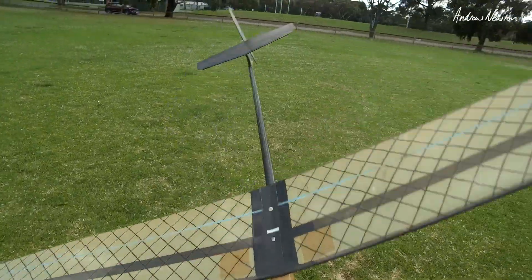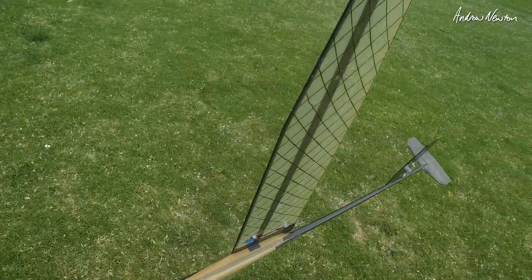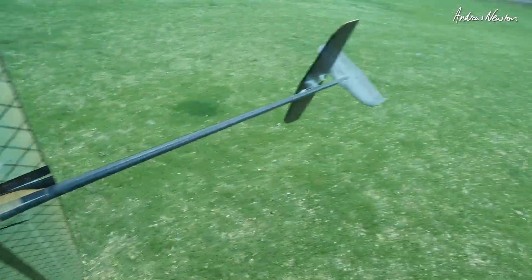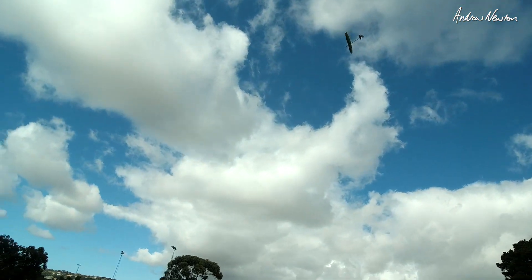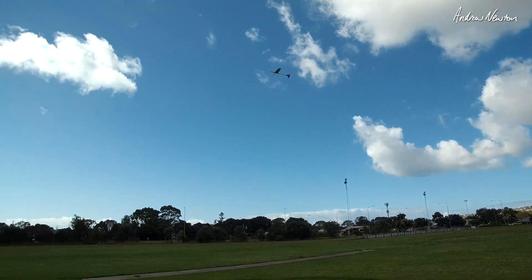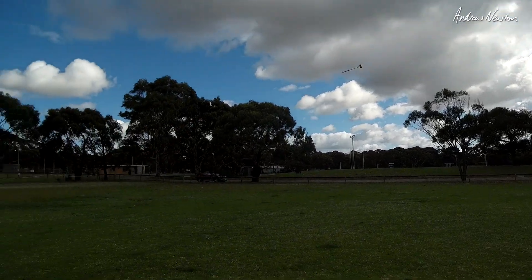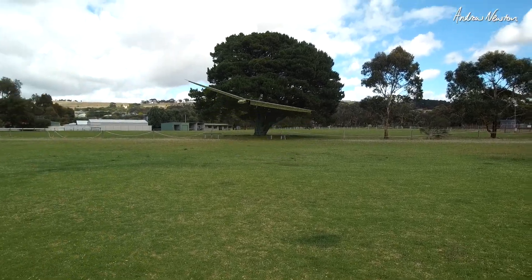A bit of tweaking to do but still going well. I'll try and get some onboard footage to show the control surfaces moving. The little servos so far are working perfectly. Floating around nicely.